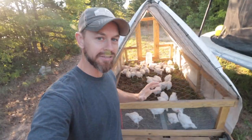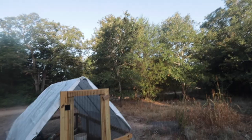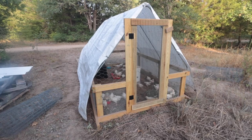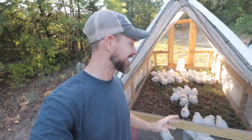Hey y'all, it's Beau, Brother Tim, with Better Together Life, and today I'm going to be sharing with you how I built our John Suskovich Chicken Tractor for our meat chickens. I love this thing, it's so exciting.